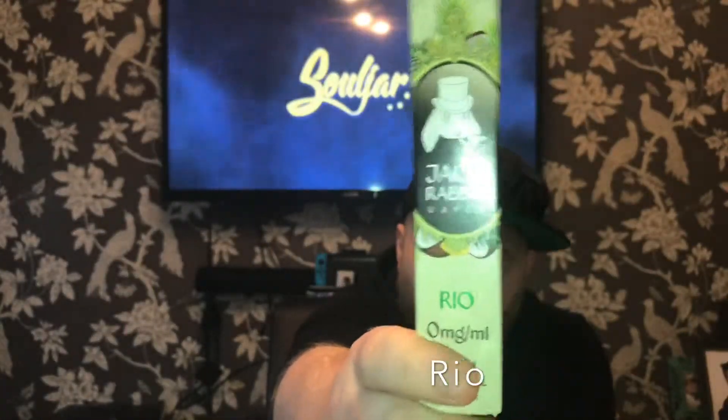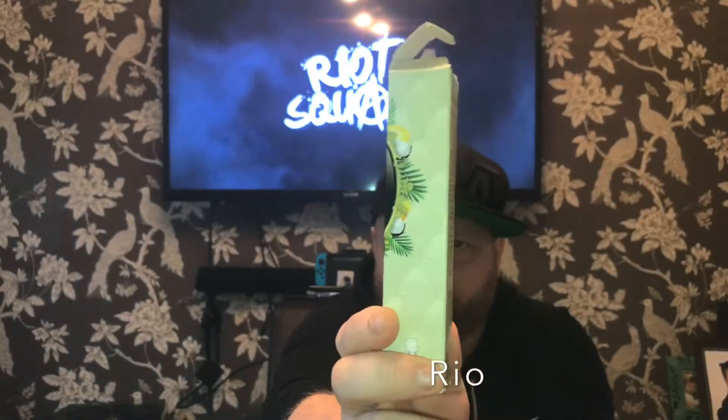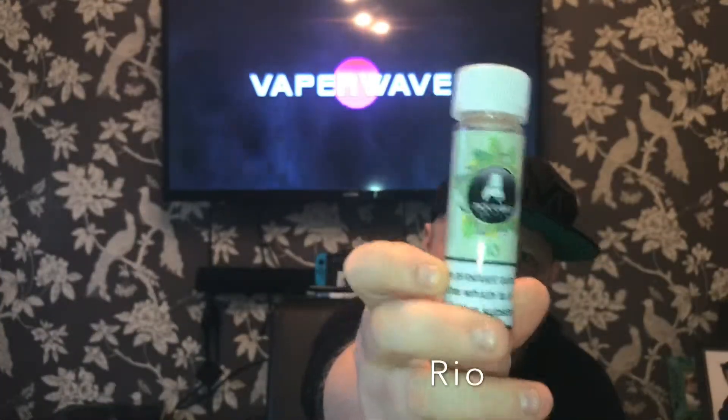Last but not least we have got Rio. I'm thinking this is probably some sort of tropical — it's got coconuts on the label so there's going to be coconut in there, and I think there's a pineapple too. Right down my alley — I like fruity vapes. Again, in the bottle you get the top on it. You can get your nic shots in dead easy.